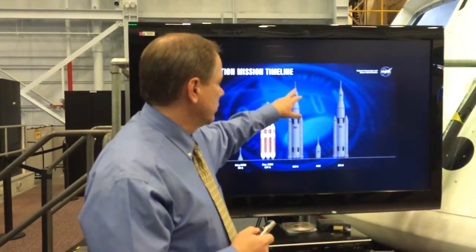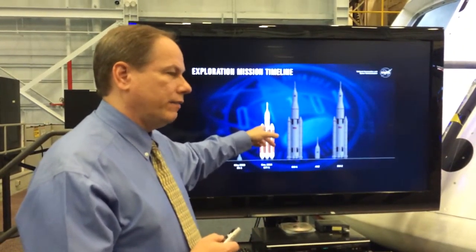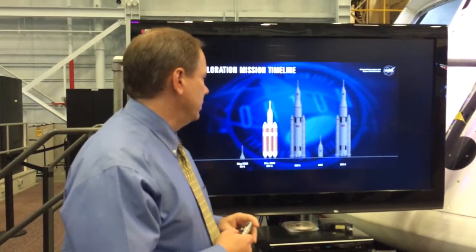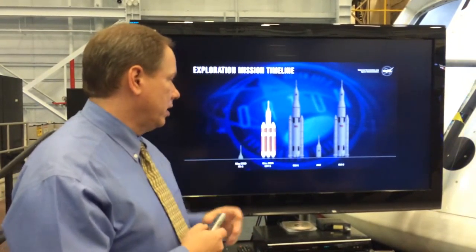This is going to be a much longer duration mission, a fully high-speed entry getting about 84% of lunar entry — this is getting full entry. It's also testing out your systems through the entire bandwidth of the lunar environment and mission duration.